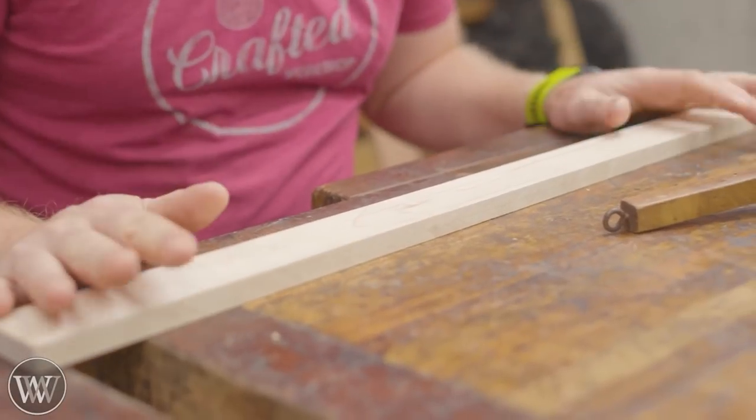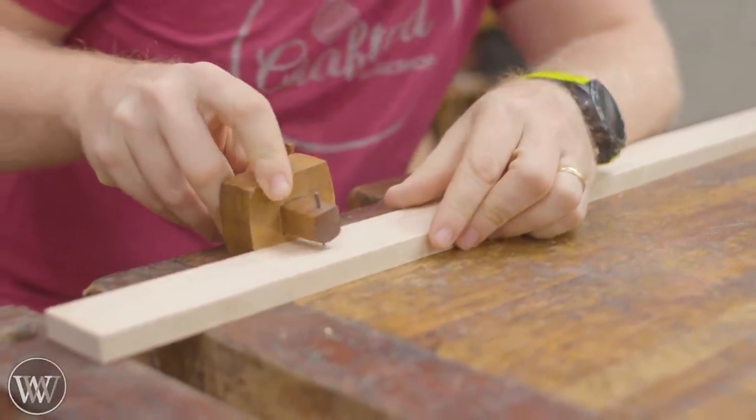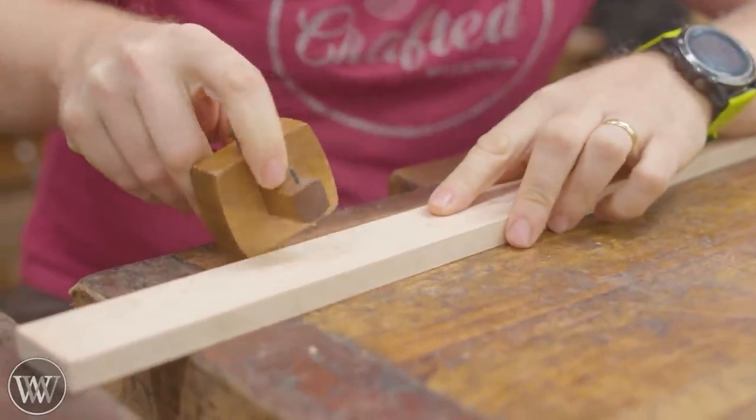I have no idea what I'm doing here, so we are going to just experiment and play around and have some fun. I want to rip this in half and figure we can work with those pieces and then make a test piece that will go on.